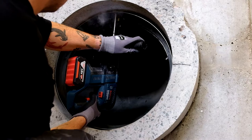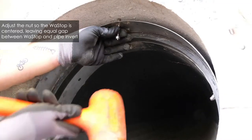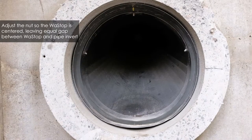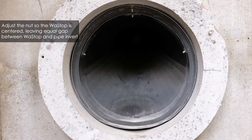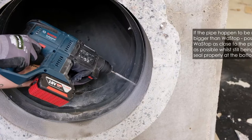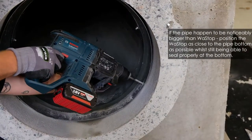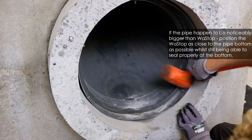Drill holes into the concrete pipe through the pre-drilled holes in the bell of the bespoke Vastop. Install appropriate size concrete anchor bolts according to the manufacturer's recommendations.